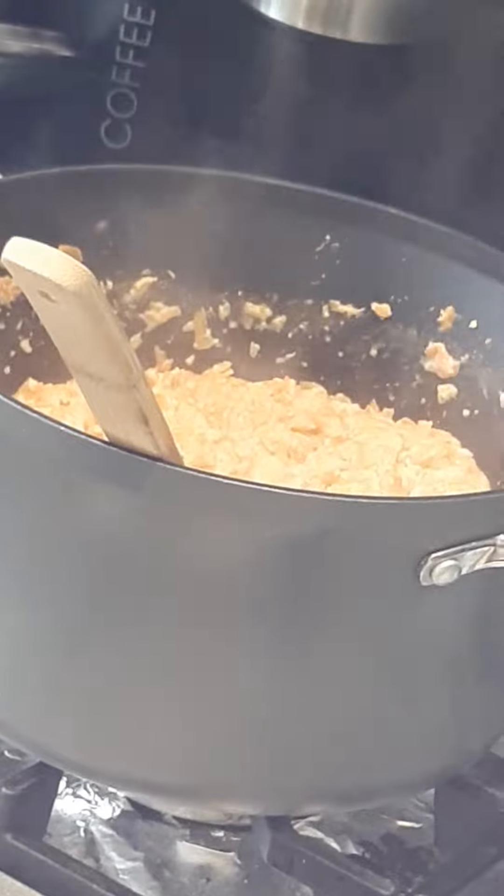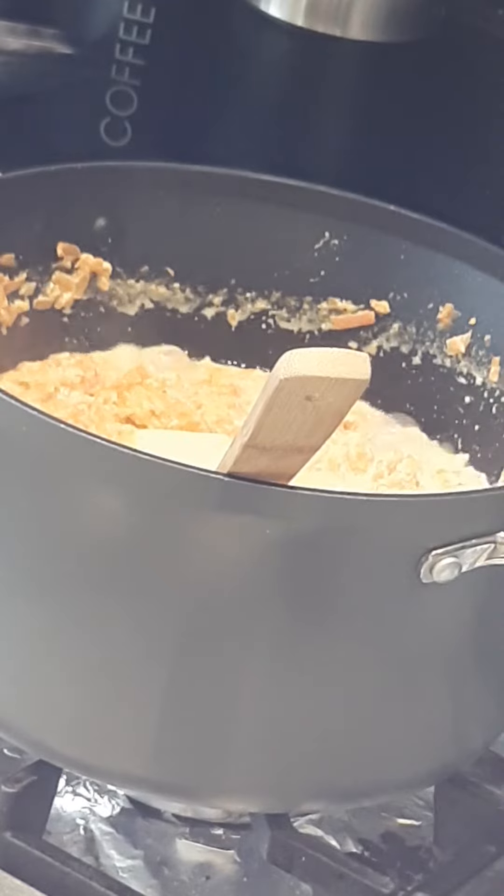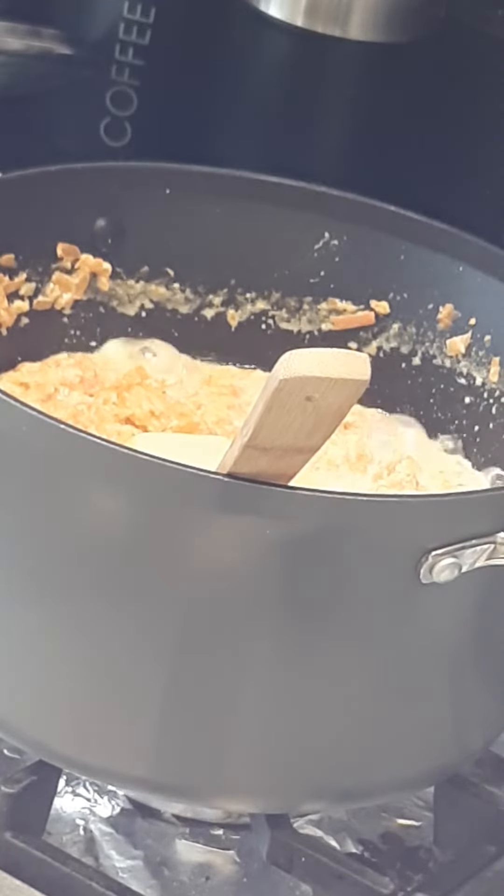I have added one knob of butter now, and after that I'm going to add one cup of sugar.